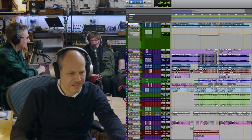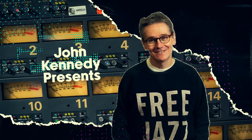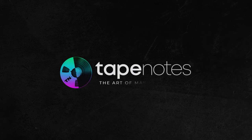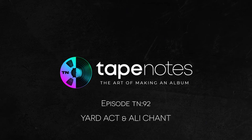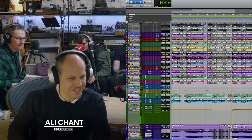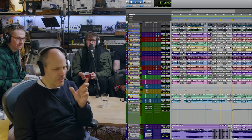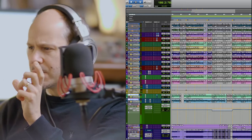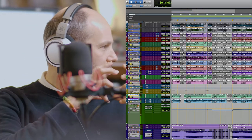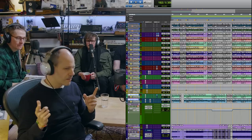That sounds like an apple leaf! That's definitely me! For this section I think we just used one mic of the drum kit to make it really minimal in this first part, and then everything comes in here.